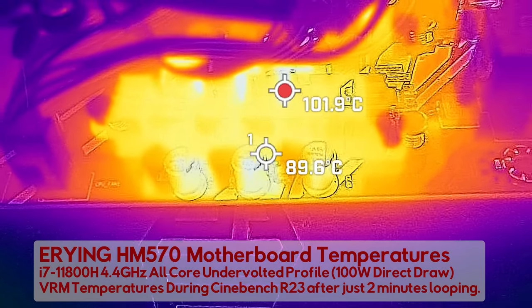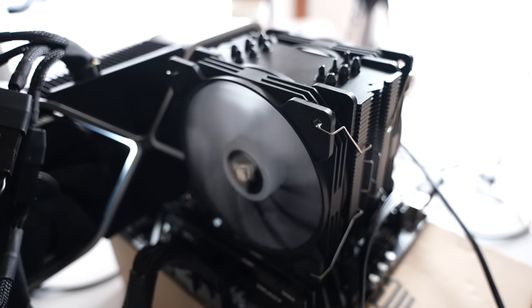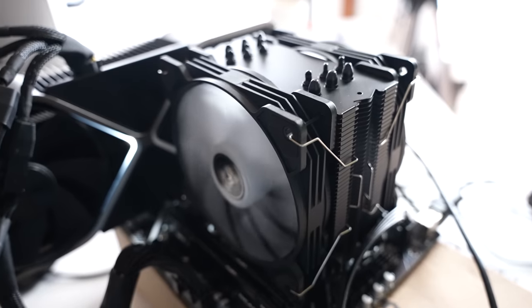Brian, stop here and tell me in simple terms why this motherboard is so bad — the board from Eying implemented with this i7-11800H. In simple terms, they've basically decided to put on the cheapest components I've ever seen on a motherboard's VRM, to the point where temperatures are getting so hot, even at 75 watts usage, that they're going over 100 degrees in a 23°C ambient environment.